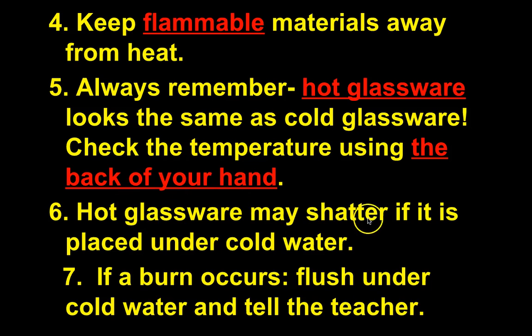Hot glassware may shatter if placed under cold water. If you finish a lab with boiling-hot glassware, use the gripper to dump the water but don't rinse it with cold water right away — it could shatter, and if you break it you'll have to pay for it. If a burn does occur, flush it under cold water and let me know. Ice doesn't really help. For a serious burn we may need to send you to the office or even the hospital.